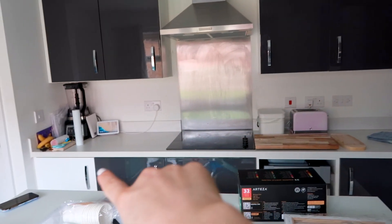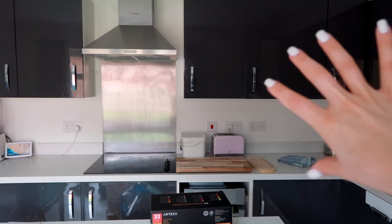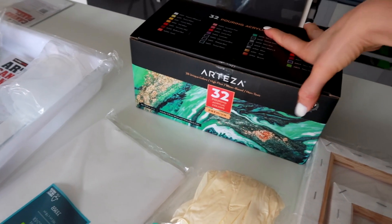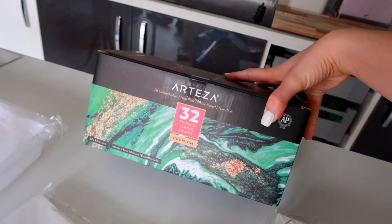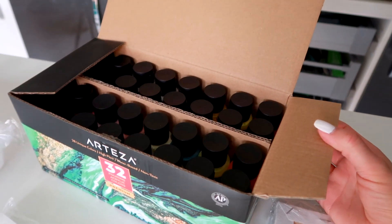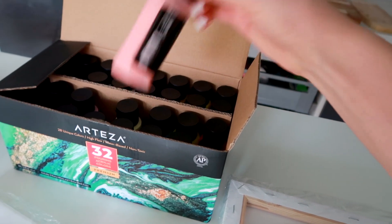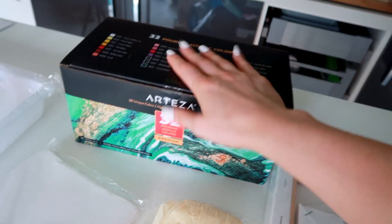Look how dark the kitchen is. Here are my supplies — you can see what a miserable dark day it is. So this is kind of what started it. I was looking at paint pouring and this came up on Amazon, so I bought it. I swear it came up as a paint pouring kit, but I opened it yesterday and it's just acrylic paint — high flow paints, very liquid compared to normal paint. They are designed for paint pouring, but that's all you get in the box.